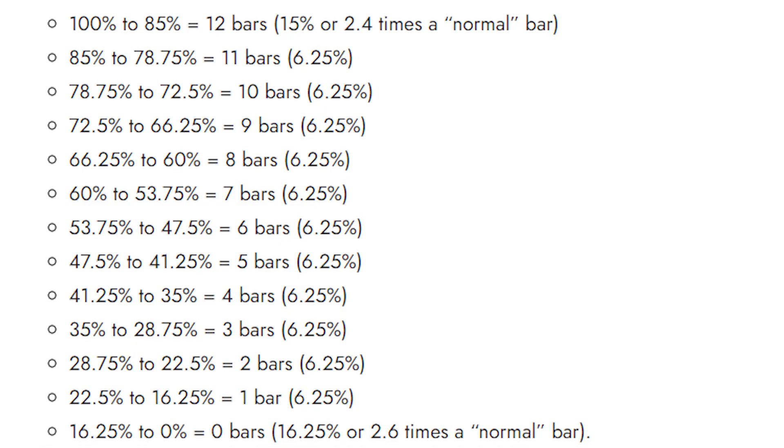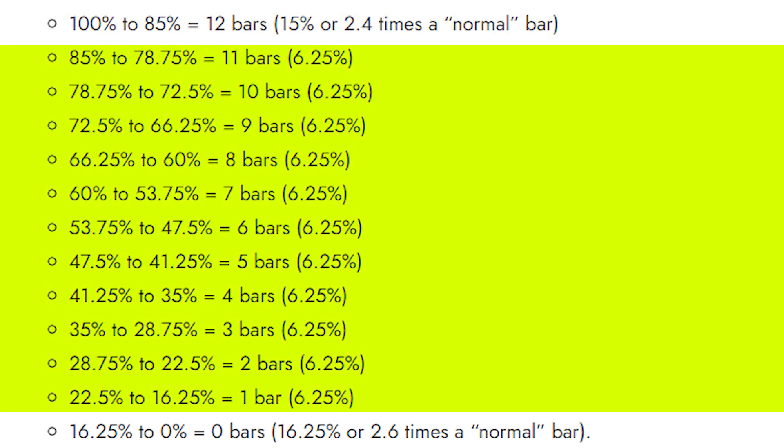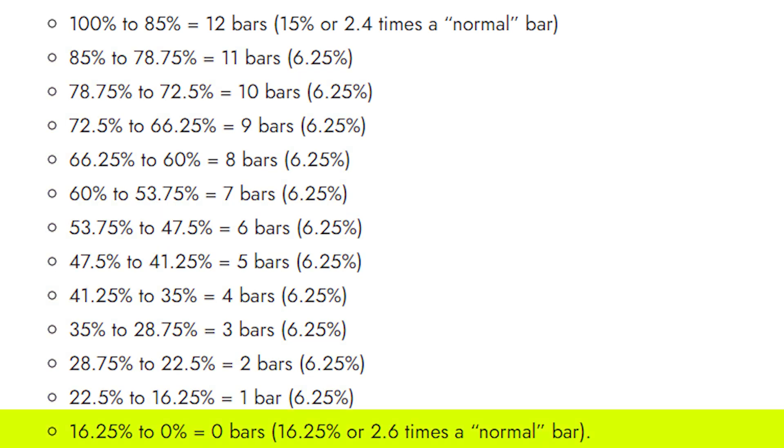The other question regarding bars that often comes up is when do they drop — that is, at what state of health can you expect bars to start disappearing? Oddly enough, they're not evenly distributed. I'm sure there's a valid reason for this, but I just haven't figured that out. The first bar will drop after 15% of the original battery cells stop working, that is at 85% state of health. The remaining bars will drop every 6.25% until the very last bar, which oddly enough has 16.25% state of health.